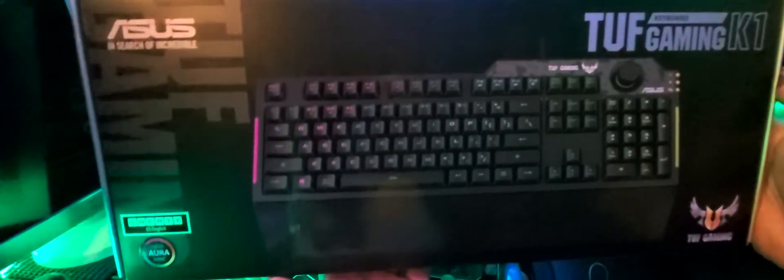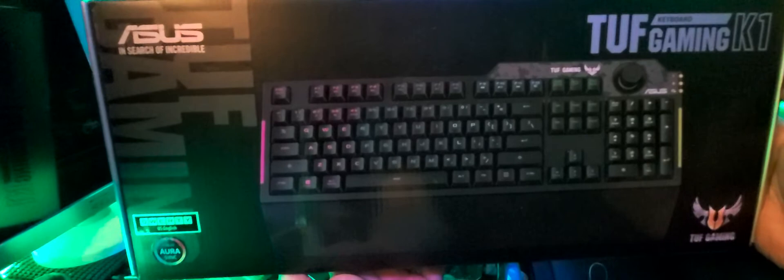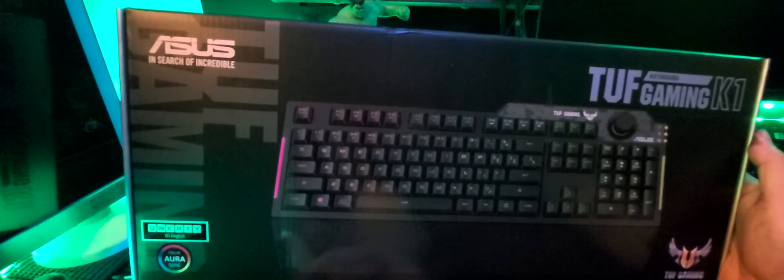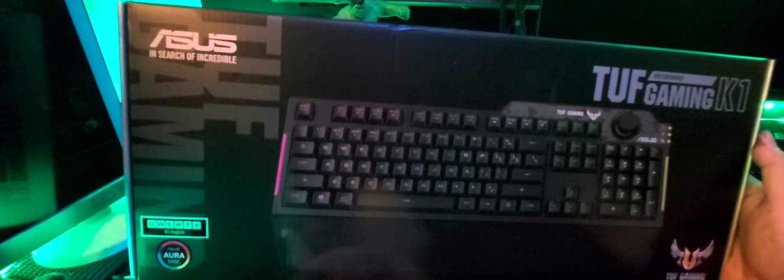We got this on a discounted price which is about 1800 pesos, so roughly around $20 — actually less than that. Let's inspect the box. It's a full keyboard as you can see guys, look at the back.